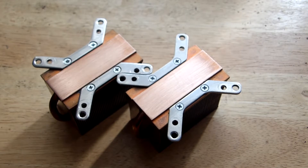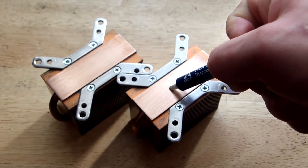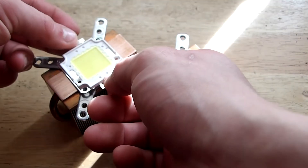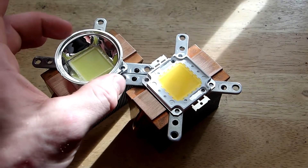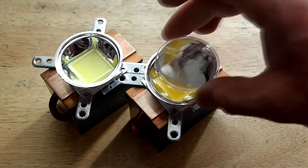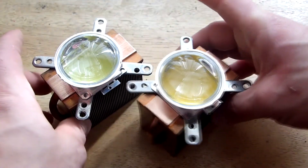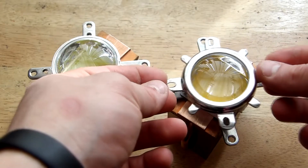After applying thermal paste, we can add our LED and the reflector. To assemble the LED onto the heat sink, place some thermal paste in a straight line, then add the LED, the reflector, and the lens. At the end, put on our bracket and tie it up using some M5 screws and bolts.